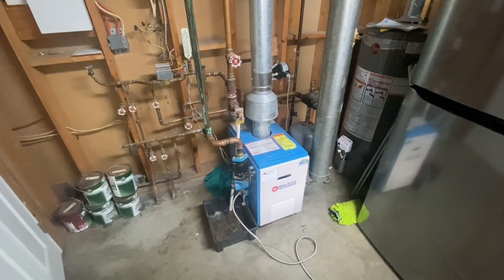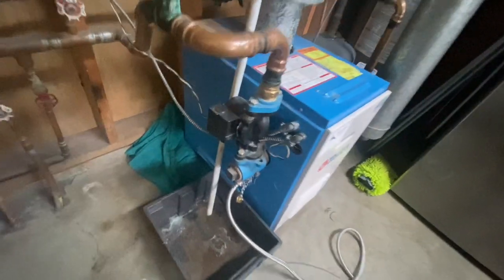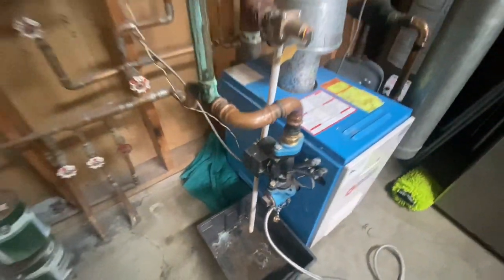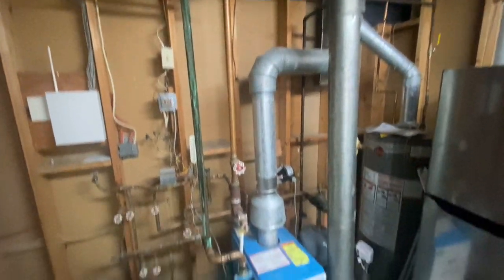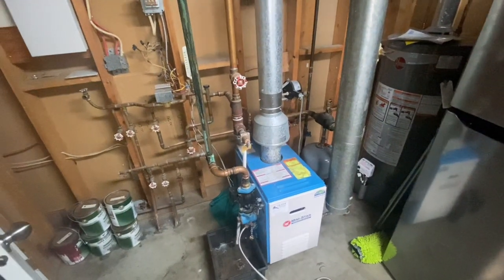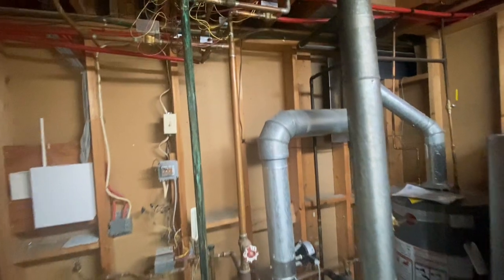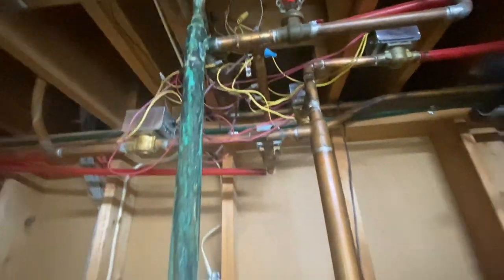We're back with another boiler retrofit. We have a failed boiler here - it's an older Super Hot and the heat exchanger has failed. We're going to clean this mess. I've already talked to the homeowners about their options and they've decided to do the system right. We're going to clean up everything and get rid of this mess of zone valves and wires.